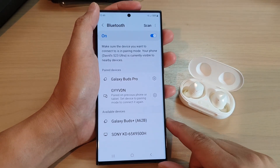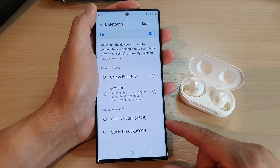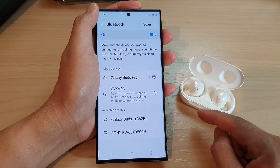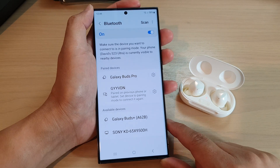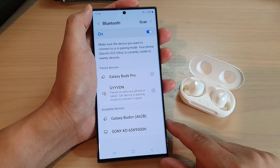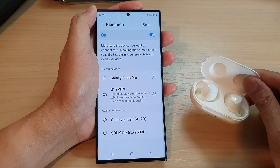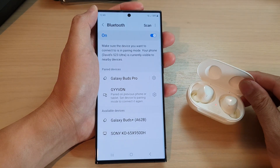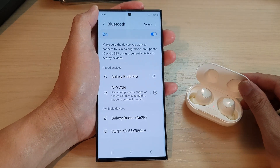Hi guys, in this video we're going to take a look at how you can fix the issue with your phone couldn't connect with a paired device on the Samsung Galaxy S23 series. If you have already paired with another Bluetooth device but for some reason you couldn't connect to it, then there are a number of steps that you can try to fix the issue.